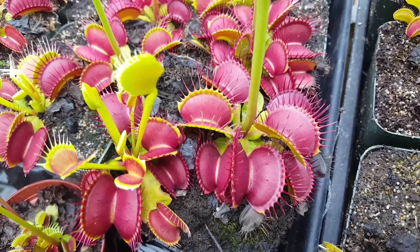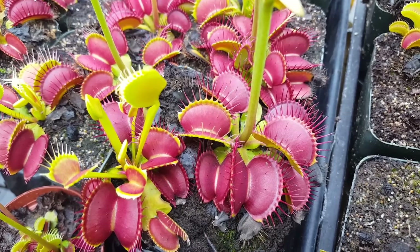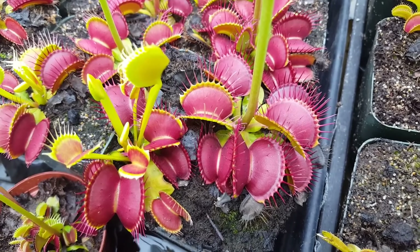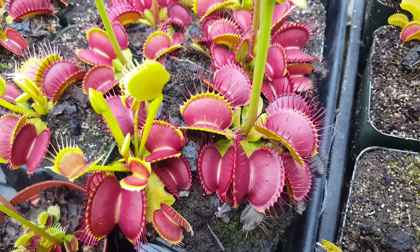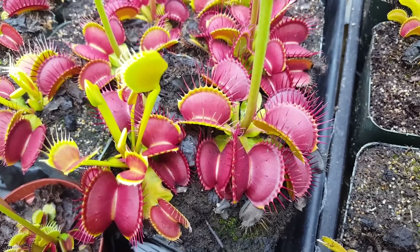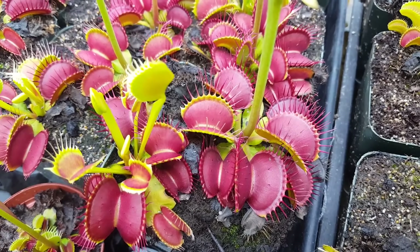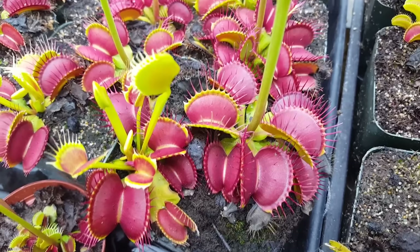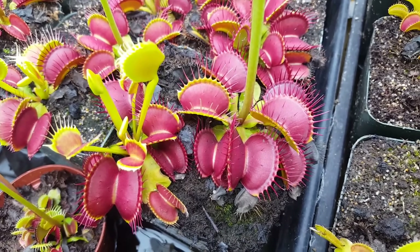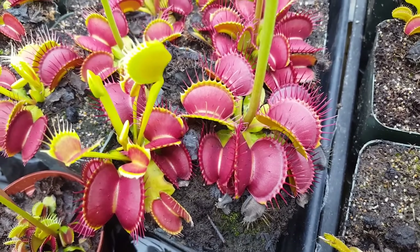We grow our Venus flytraps in a greenhouse, but if you'd like to grow them at home, the best way is actually outdoors. The environment they're from is extremely sunny with a whole seasonal shift — very sunny and warm in summertime, and cold with even light frosts in winter. They need all of that to live successfully long-term, so they can't really be grown as houseplants. They do best on a balcony or patio where they can get at least six to eight hours of direct sun per day.